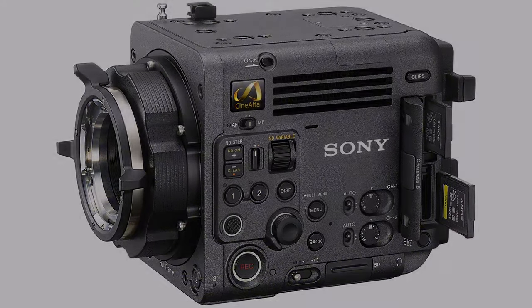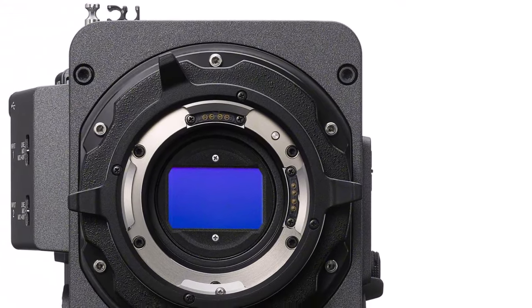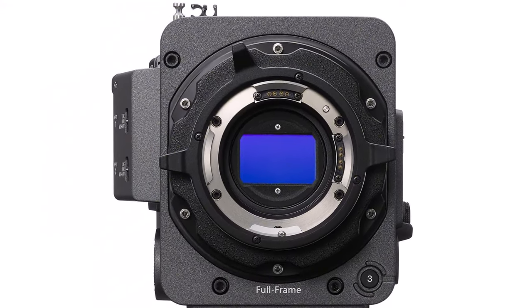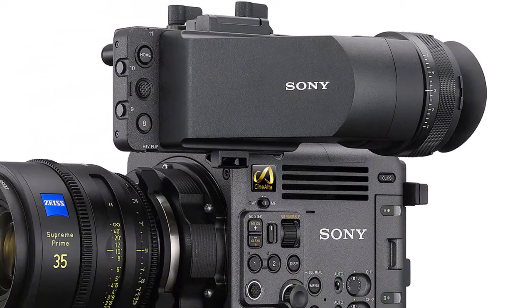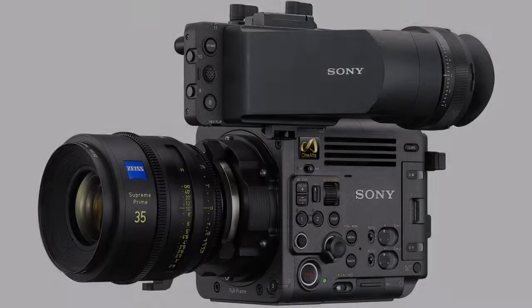Sony has just introduced the Burano Cinealta camera. The Burano is located at a good spot between the FX9 and the Venice 2. We had the privilege of seeing the camera before the announcement at Pinewood Studios to test it, try it, and speak to Sony's engineers, product managers, marketing, and filmmakers who used the Burano for short documentaries.